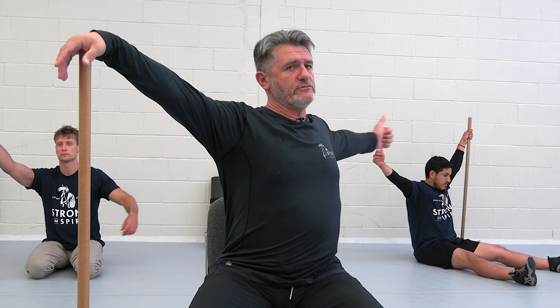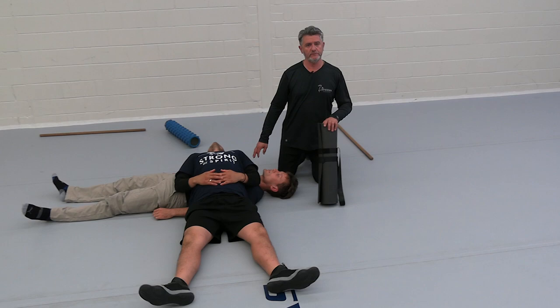Arms should be relaxed, lungs should be open. And again, inhale — you start to stretch yourself — exhale.